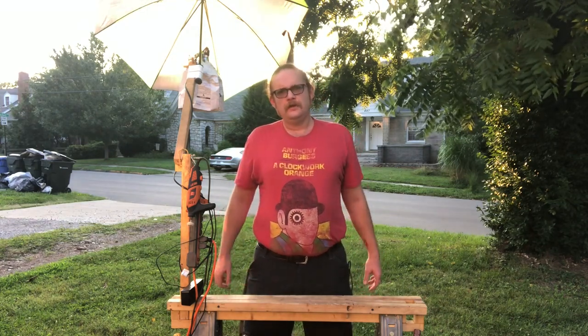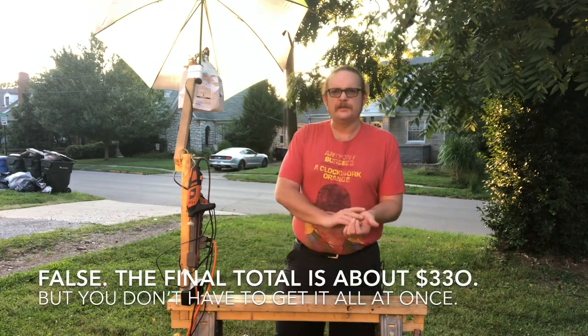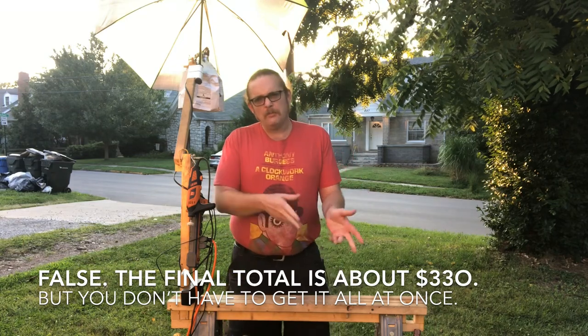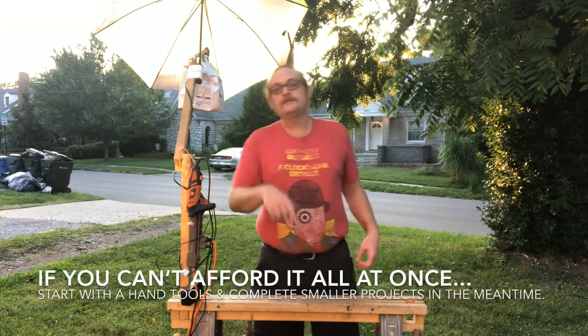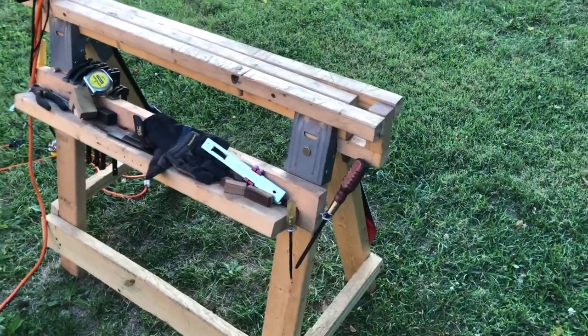I'm going to say how much everything costs — about $250 to $300 or so. I'll go through each one individually, so let's get to it.